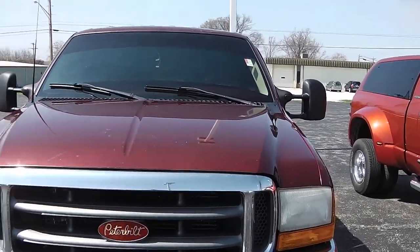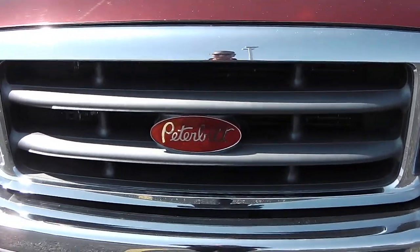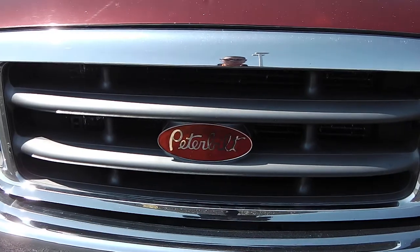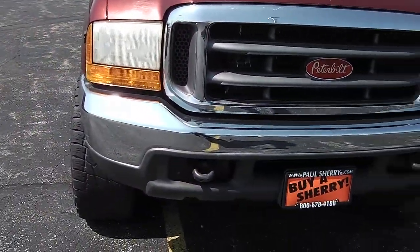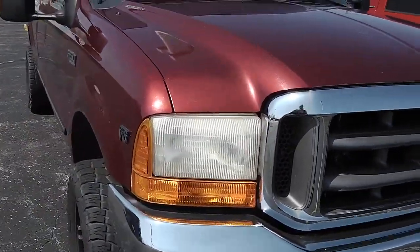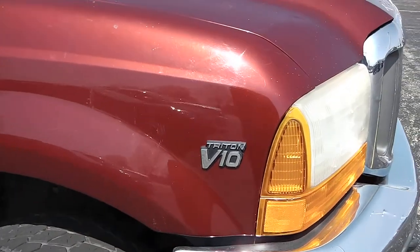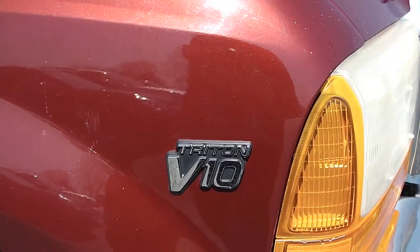You can see it's red or maroon in color. Beautiful Ford grille there, but you can see somebody swapped out the Ford emblem for a Peterbilt badge. Chrome bumper there with the tow hooks on the front. You can see the fog lights do show a little bit of age to them. This is the F-250 Super Duty with none other than the Triton V10.